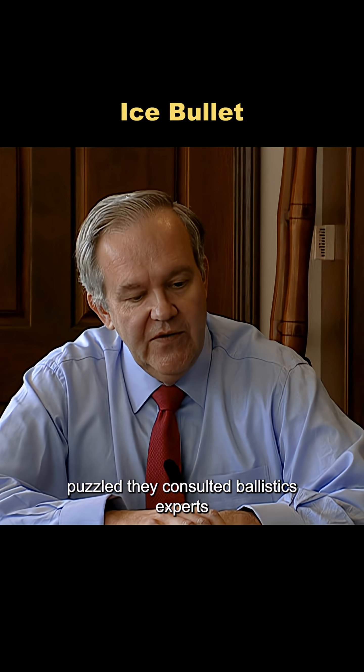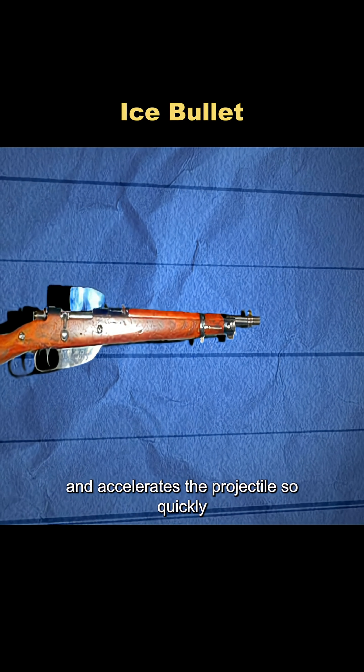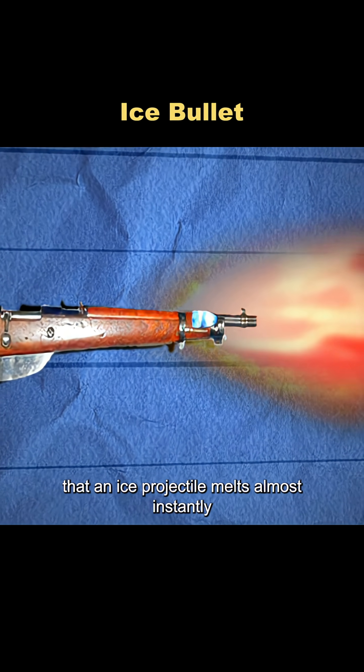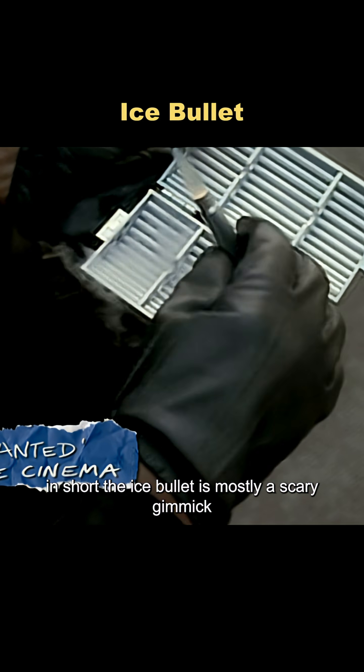Puzzled, they consulted ballistics experts and learned the problem. Ignited gunpowder generates very high temperatures and accelerates the projectile so quickly that an ice projectile melts almost instantly during firing. In short, the ice bullet is mostly a scary gimmick.